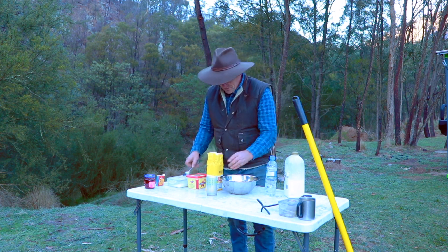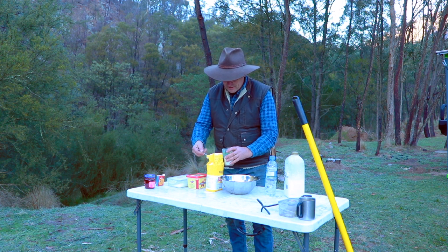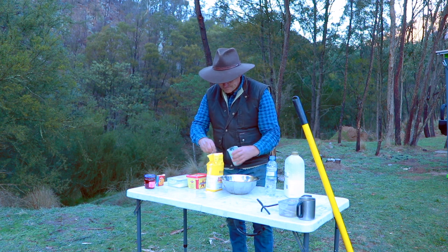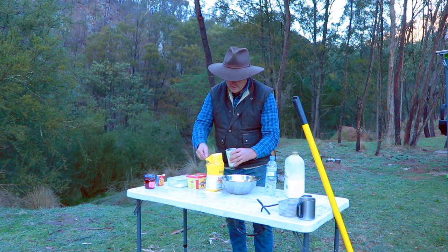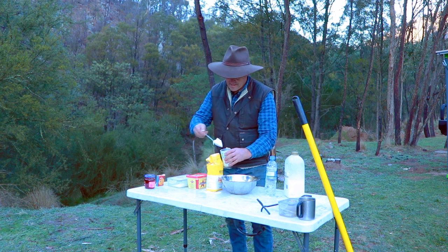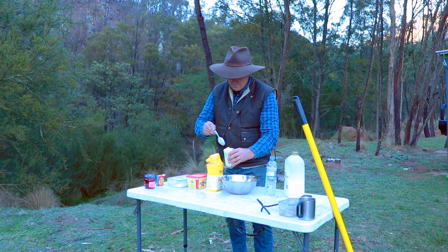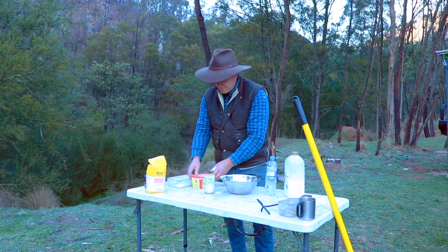To get started, all I'll use is three cups of self-raising flour. Sort of measure it out, try and get it pretty close — a bit messy here but that's how it's gonna have to be. This little cup has been with me for a long time so I keep using it as the same measuring device. But look, you can put whatever you want in a damper — this is a pretty traditional one. So that's the three cups of flour there, and then from there the next bit is to get some butter.